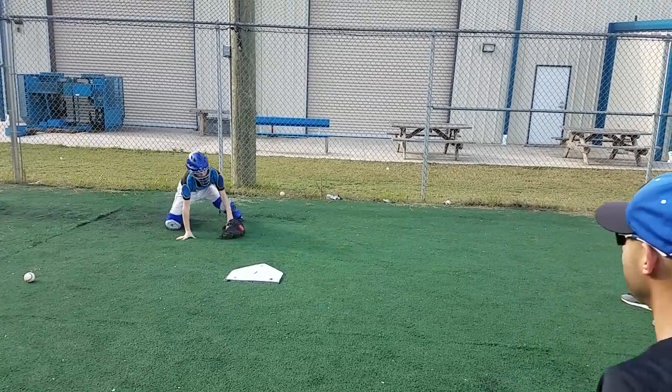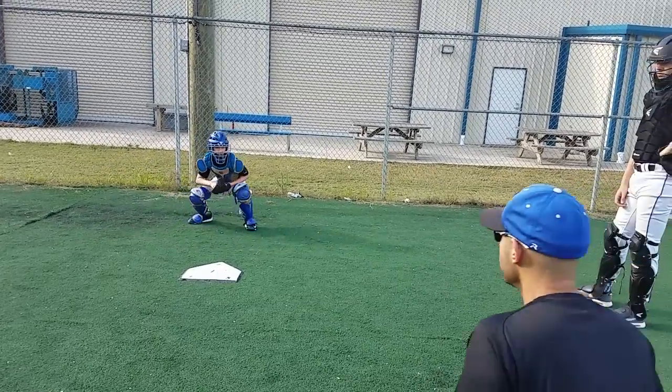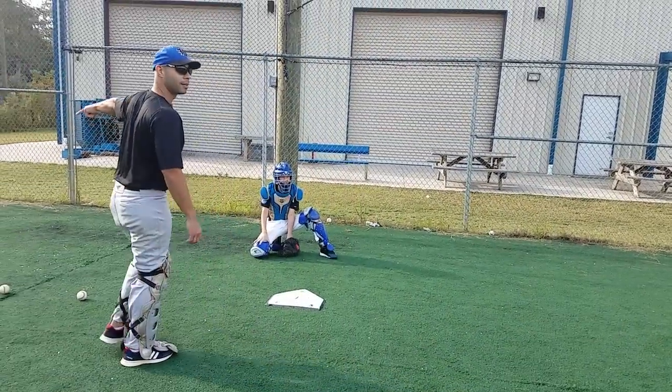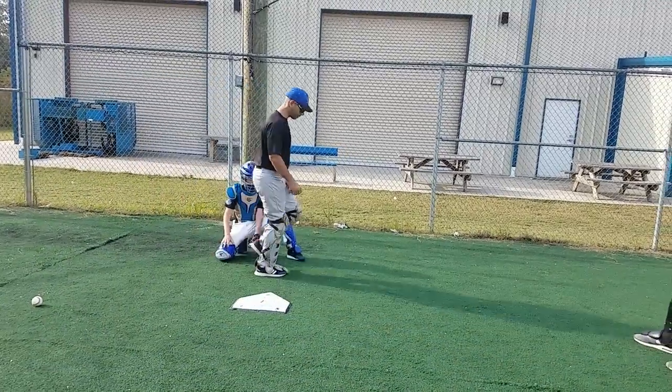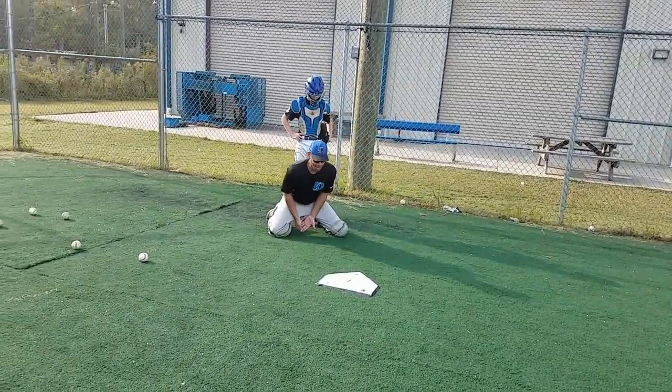Steve, you're going to be blocking baseballs in two weeks. Get around it a little bit more. See where that ball went? Why do you think it went out there? You didn't get around it. You've got to get your body around. So if we're here, boom, I'm getting around it right here.